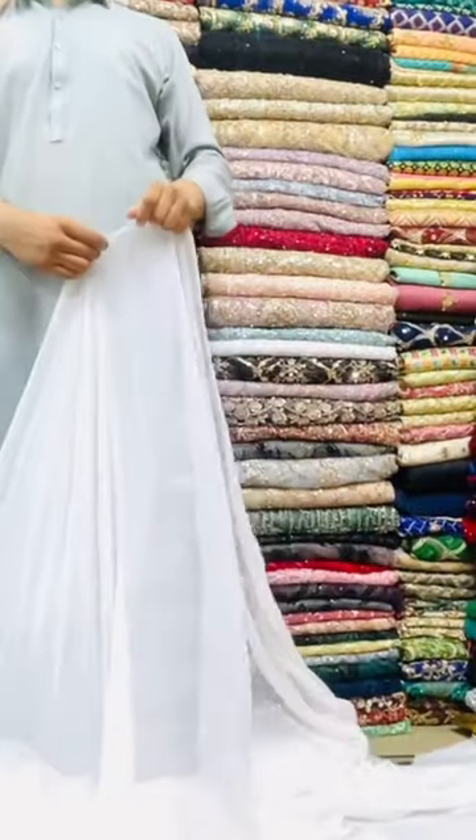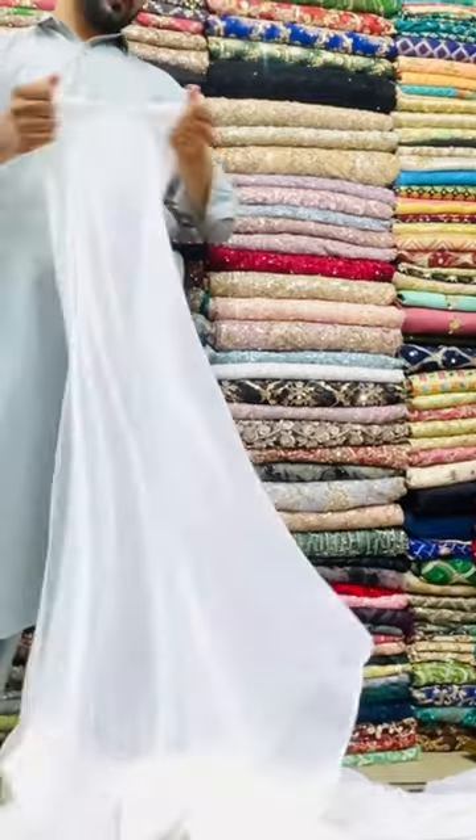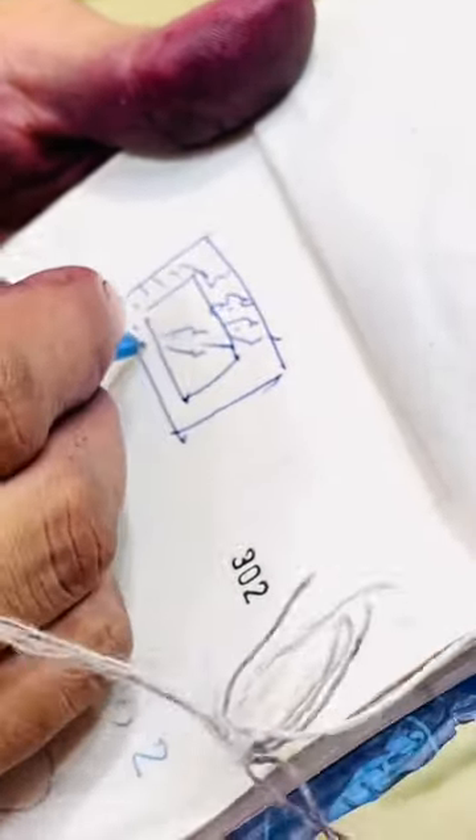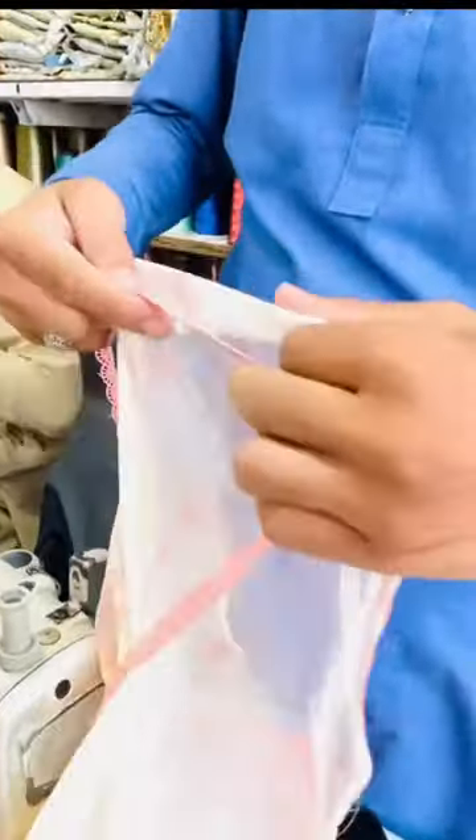I bought a crinkle chiffon from the local market. I made it 3 pieces and dyed it on all four sides. This was the final product.